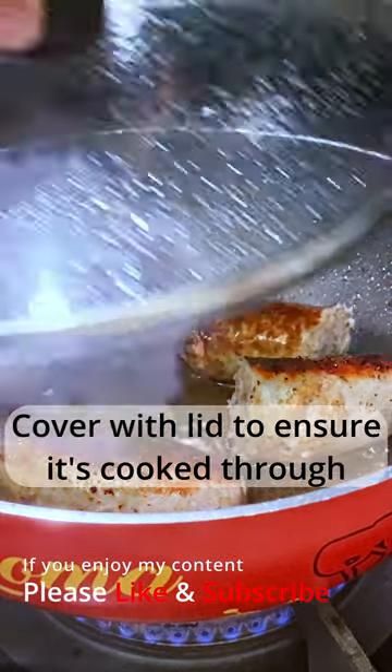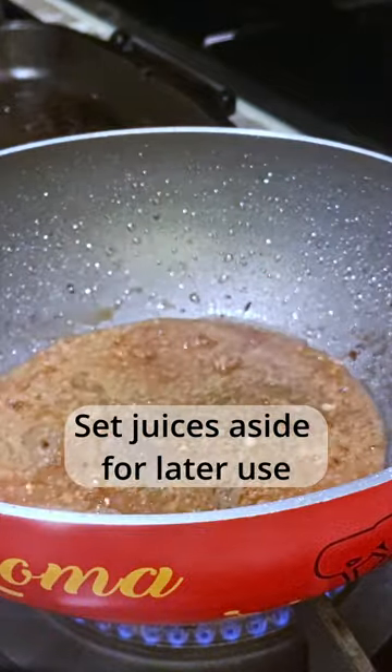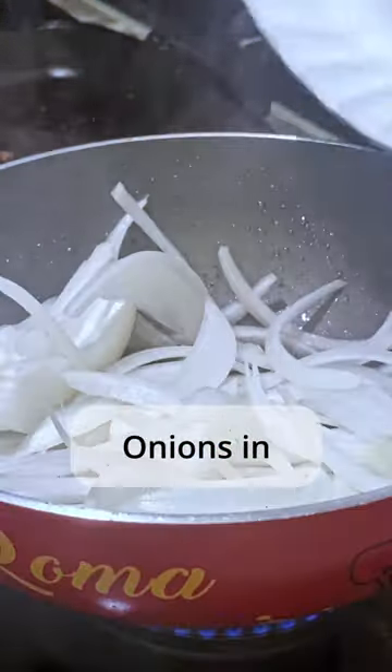Pan on medium-high and sear sausages, cover with lid to ensure they're cooked through. After a few minutes, take sausages out and set the juices aside for later use. Turn the pan heat to high, add oil, then onions in, stirring around to ensure even cooking.